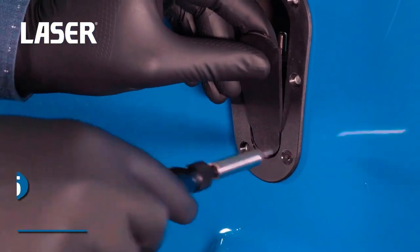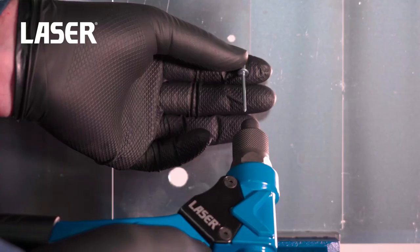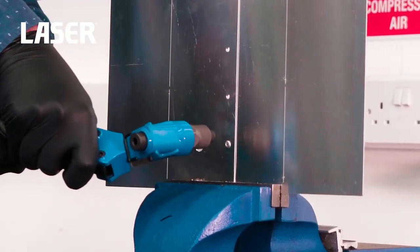It comes supplied with two different trimming mandrels, suitable for cutting curved and square edges. Rivet nut mandrel sizes include M3, M4, M5, and M6.